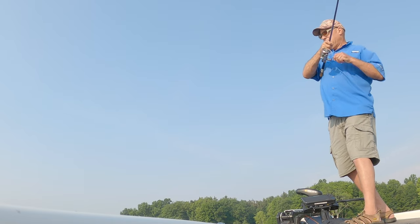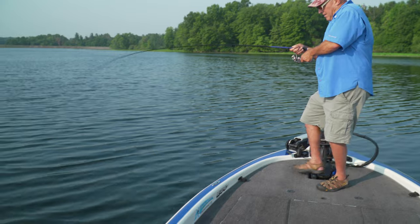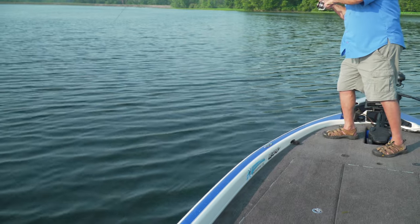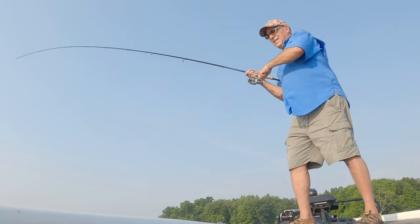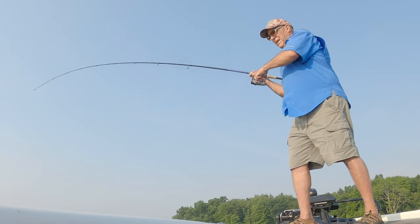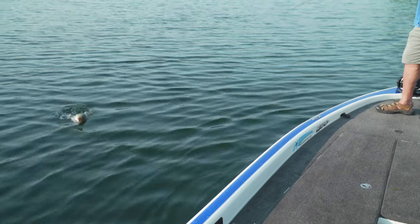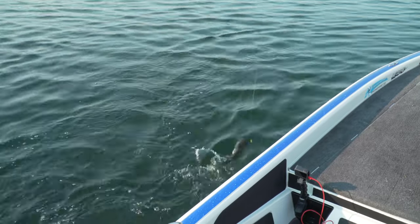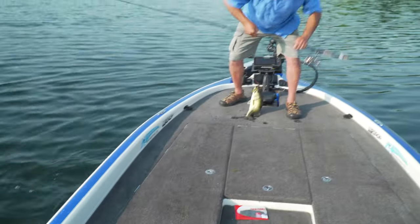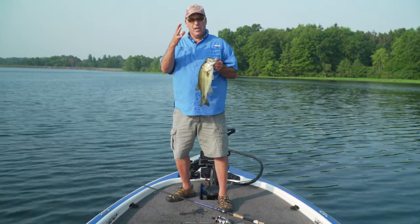That fish just got heavy — that's all it did, just got heavy. Here's the thing on this flick shake rig: a lot of guys have the idea that you only catch small bass with it, but that's not entirely true. Come over here — that's not too bad! That's what I'm doing.